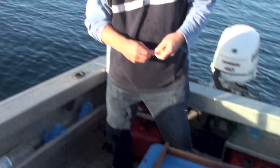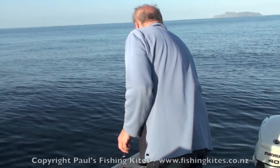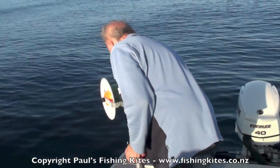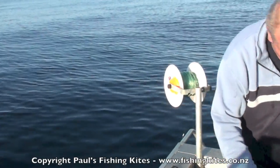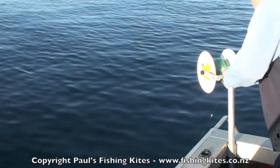I can't believe how clean these hooks are. Oh wow. We've either got one in a big one, or one in something bigger.